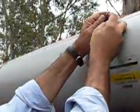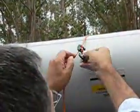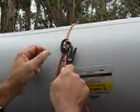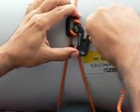The figure 9 attaches similarly, and then it requires one wrap to stretch, and then you have to hold it with the other hand while you wrap through the serrated V, where it's supposed to retain the rope. It's more complicated and not quite as effective.